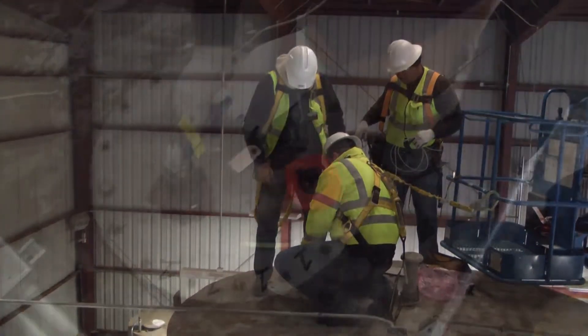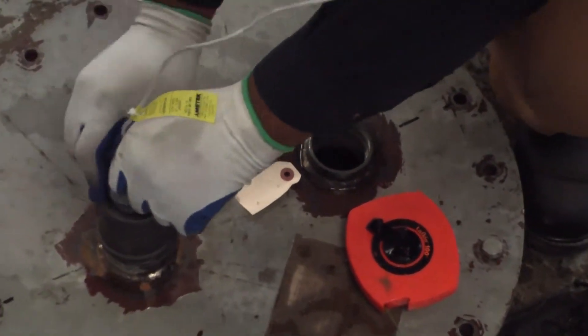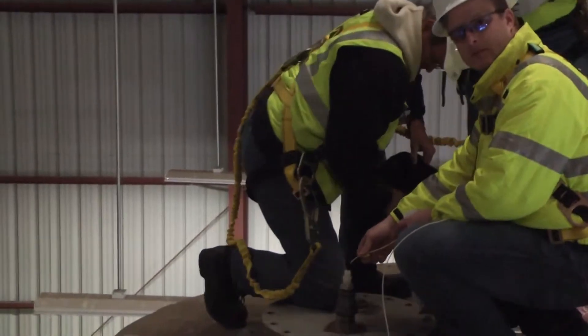Remember: grab the probe by the head and do not twist it. Twist the three-quarter inch union piece below it. If you need to twist the probe, make small turns and stop if you encounter resistance — you may damage the electronics.